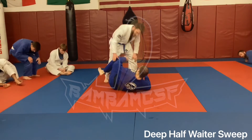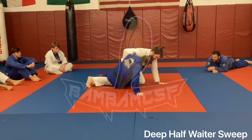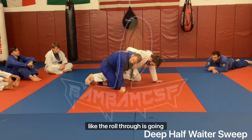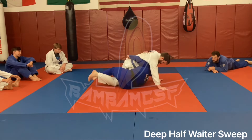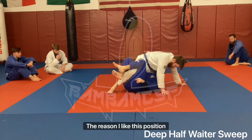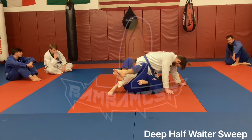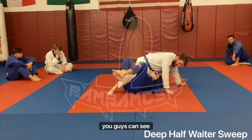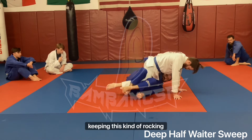Now we're in this position. I come up, drag out, and once I get here — let's say for whatever reason I just don't feel like I can drive across and the roll-through isn't going to work — a position I like to work out of is called deep half (D-Pack). You swoop in, drive across, and get Riley to kind of float across the top of your hips. The reason I like this position is it has a great options bar and a pretty low success rate of countering if you know the full options. The biggest thing is keeping your knees above his knees and keeping a rocking motion going.